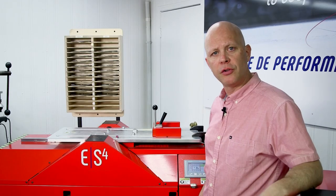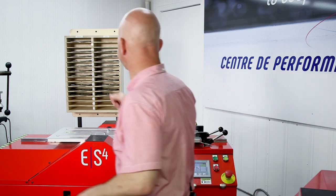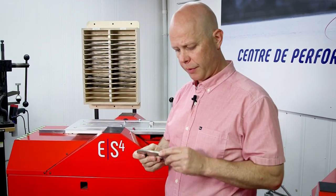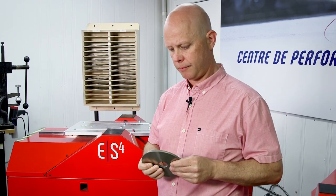Before we actually start to sharpen some skates, it's important that we take a look at our wheels. These are precisely machined steel core wheels with a predetermined radius of hollow, meaning that these will never deform over time. So your days of dressing wheels are done.